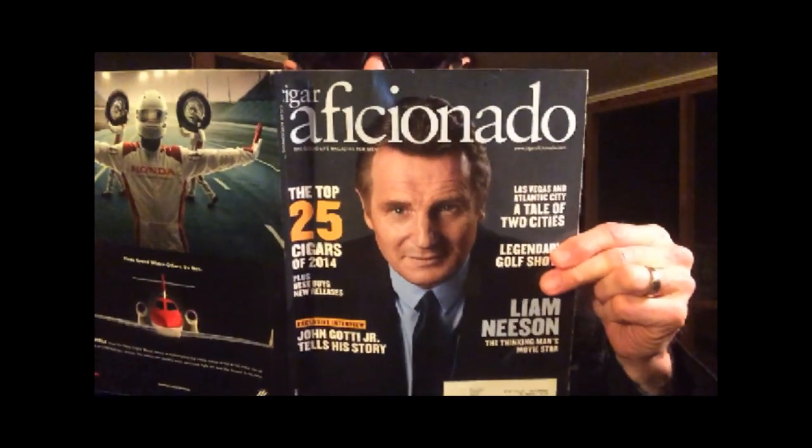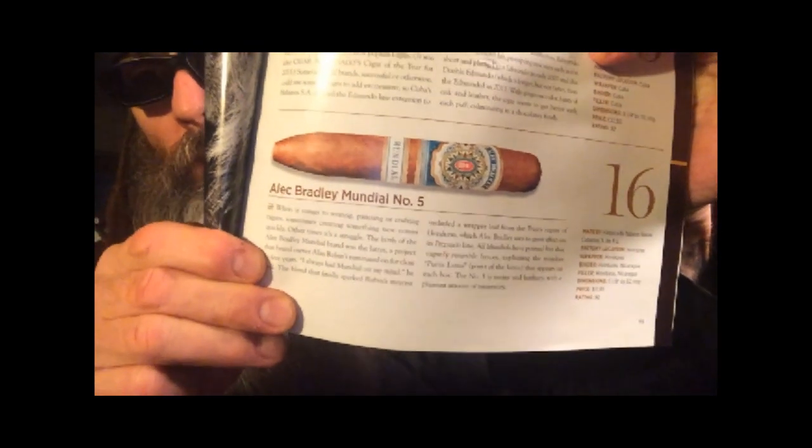Tonight, let's try an Alec Bradley Mundial. I read about this cigar in this issue of Cigar Aficionado, page 69. It is listed as number 16 for 2014. The birth of the Alec Bradley Mundial brand was a project that brand owner Alan Rubins ruminated on for close to five years.